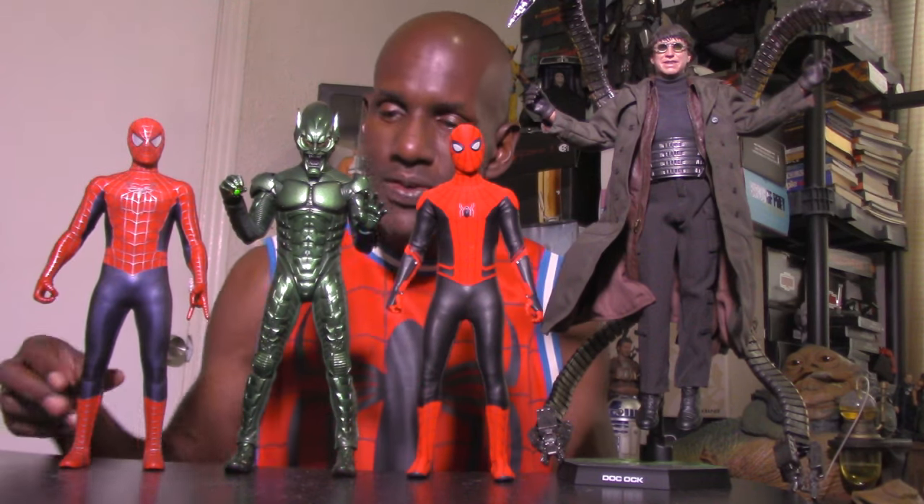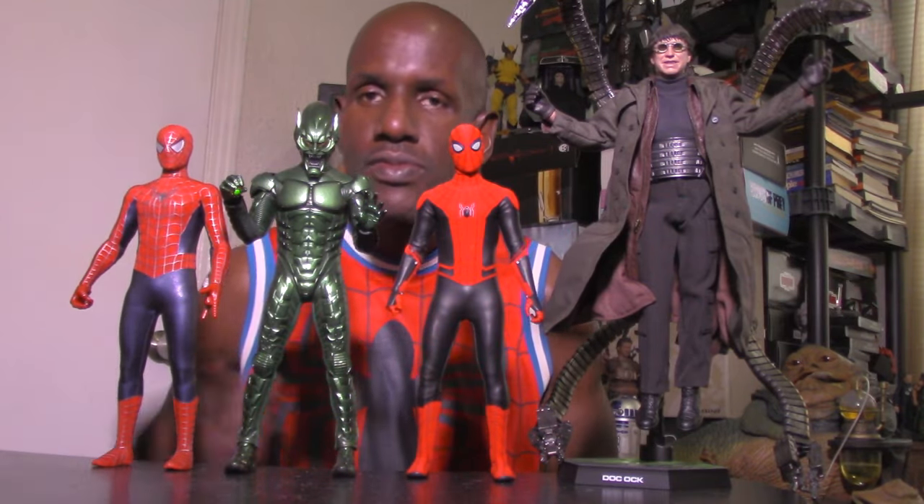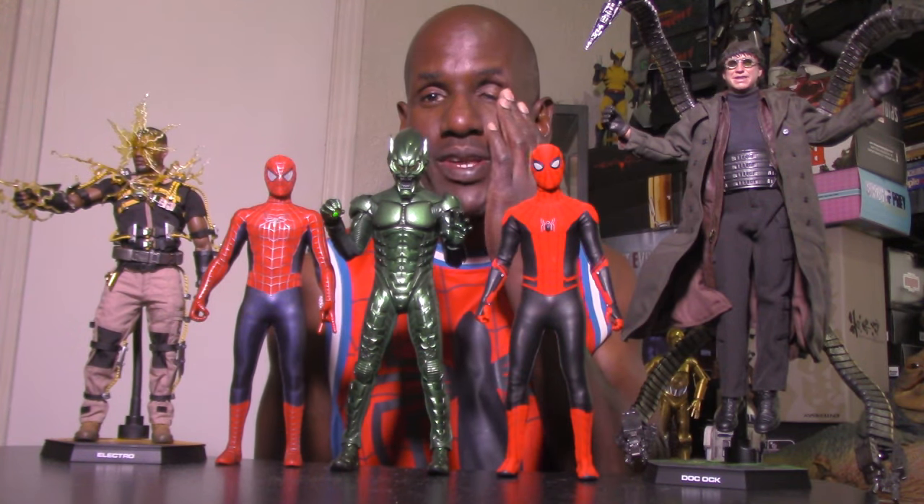Here's the sixth scale Electro figure from Spider-Man: No Way Home as well. Yeah, I think these are all awesome figures from Hot Toys — I would definitely recommend them if you can get them.